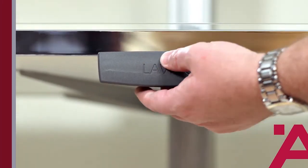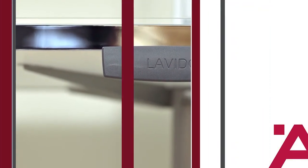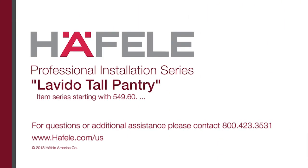That's it! Just add the pantry doors and your Levito pantry unit is ready to go to work. We hope you found this Häfele video helpful. Good luck with your installation and thanks for watching!